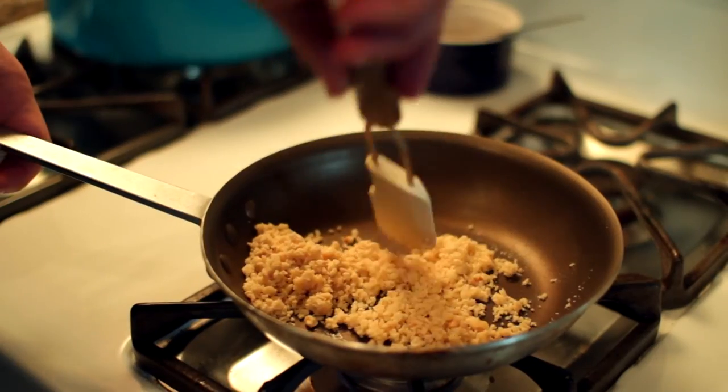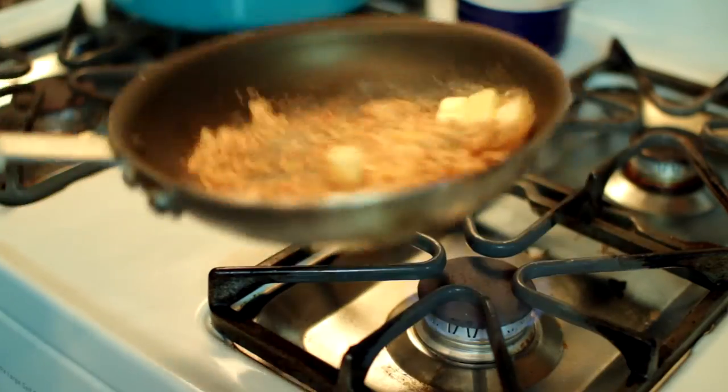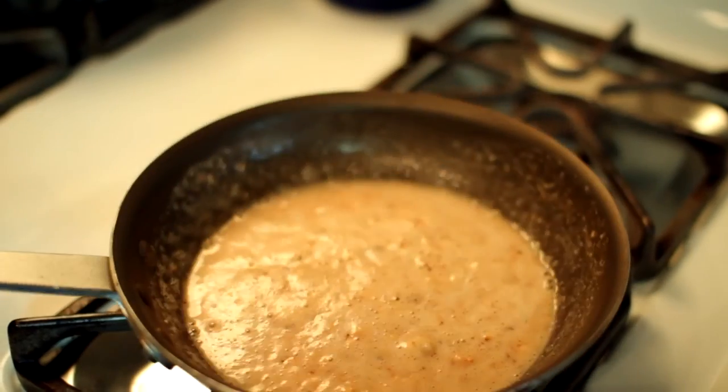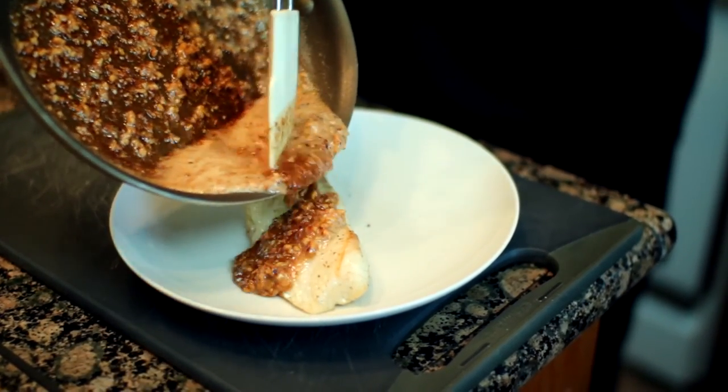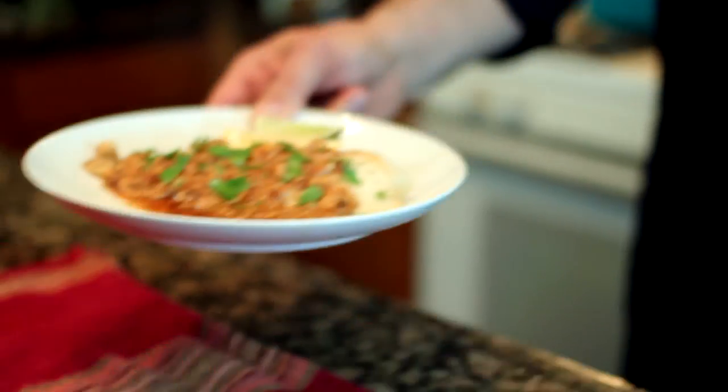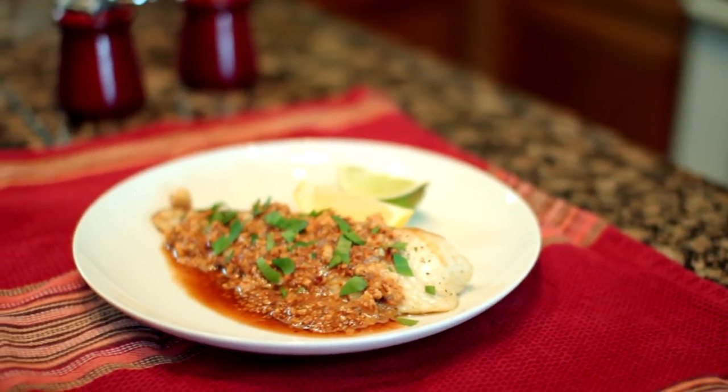We'll start to brown the hazelnuts, and as they are cooking, we'll finish with cold butter cubes to complete the sauce. Grilled tilapia with the brown butter hazelnut sauce is a quick and efficient procedure and a great crowd pleaser to serve along with rice and a steamed vegetable.